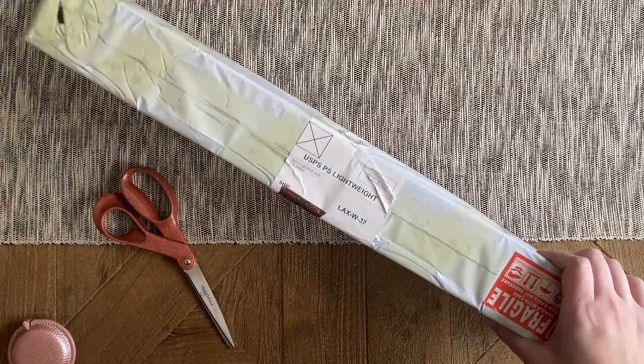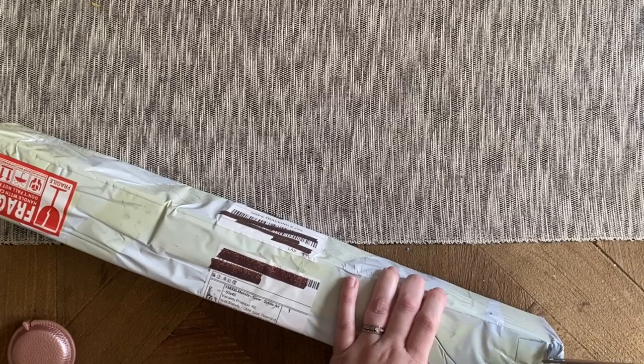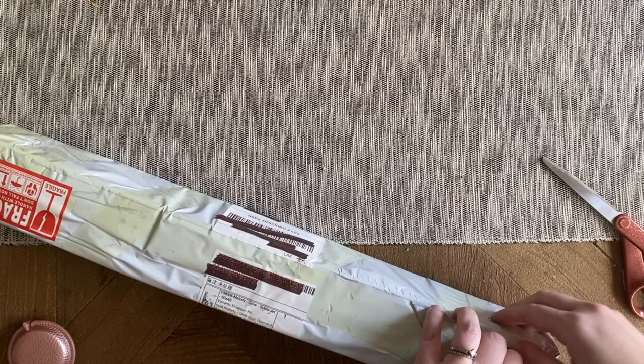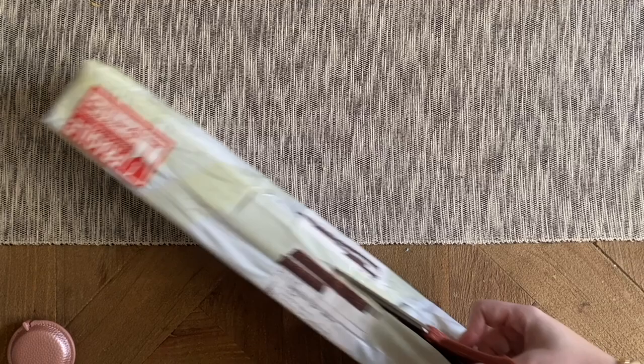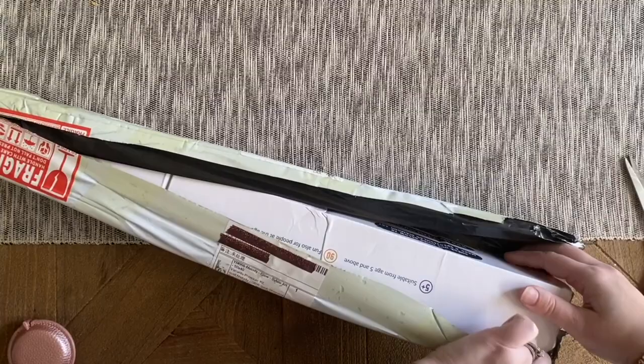I'm going to start getting into this package, but first let me tell you a little bit more about Craft Ease as we do so. This is how it came packaged — kind of in this plastic material, real lightweight, and the box will be inside. I want to let you know right up front that I am actually an affiliate for Craft Ease. I keep it pretty limited with any companies that I have affiliate relationships with, and I feel confident about the companies I'm standing behind. I've completed several kits from Craft Ease as well as worked on unboxings.